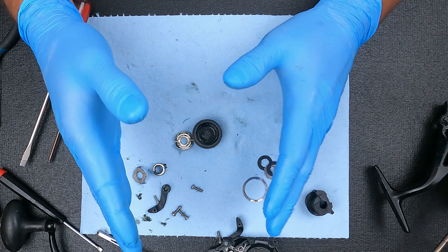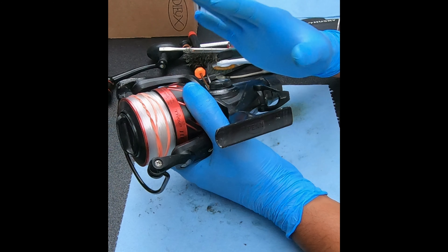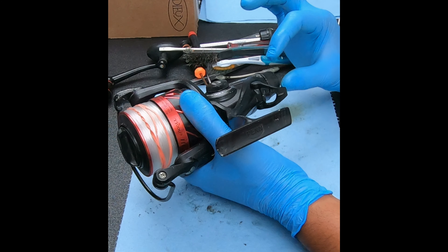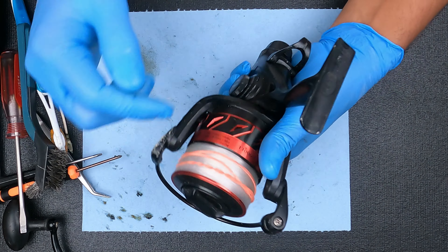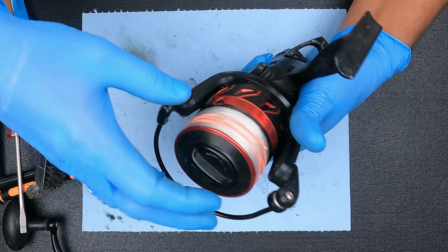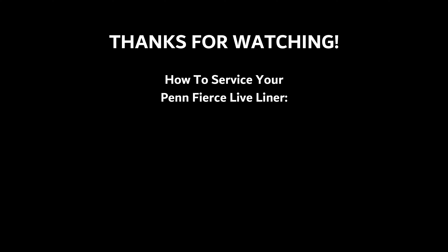Everything is set back up the way it should be. There was a part when I took it apart where I said it looks like it may have been taken apart before and put back in incorrectly — that's true — but believe me, that was not the reason this wasn't working. Now it should be working. We're going to turn it to get it tight and backwards to loosen it. Live liner is on — very loose. Then we turn it and we should feel it get tight. And it just got tight right there. Now we have a tighter live liner, so it works. Great. We'll see you next time!